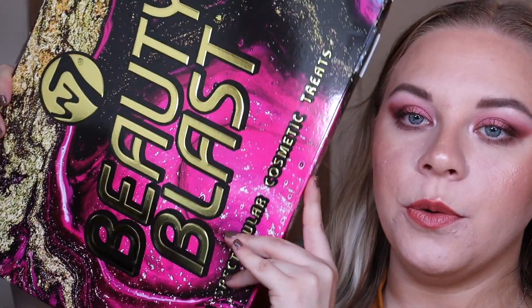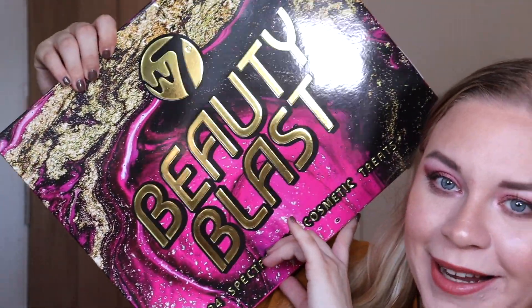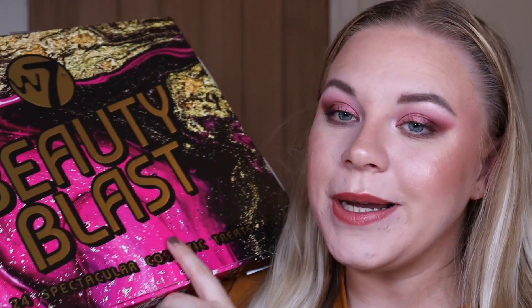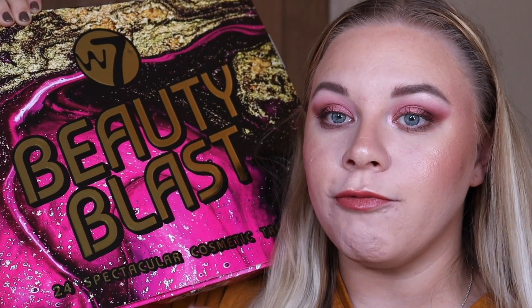For today's video I have another advent calendar unboxing for you. W7 have sent me their new Beauty Blast advent calendar 2022. It has 24 items in it and it retails for £19.95, so it's super affordable. Plus I have a discount code — it's alexk10 — and that gets you 10% off their entire website.